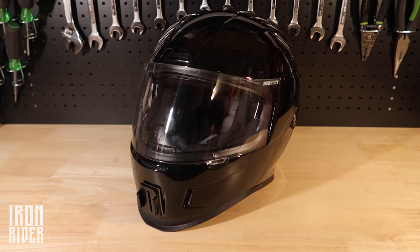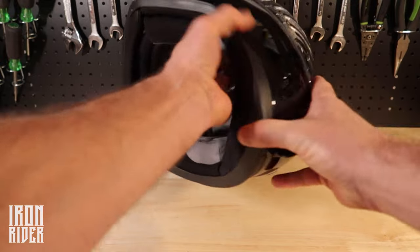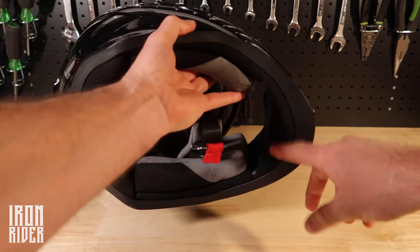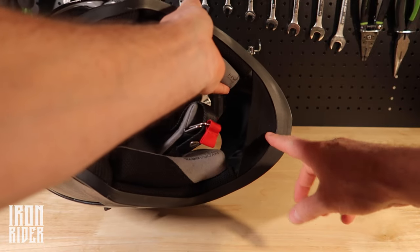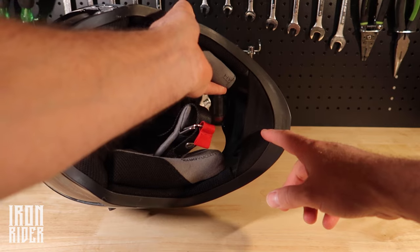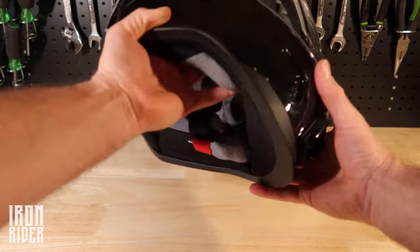Now in terms of cons: it does not ship with or have a chin curtain for it. So I made one myself. If you haven't checked that out, it's in the top right of the video — I'll link it in the description too.